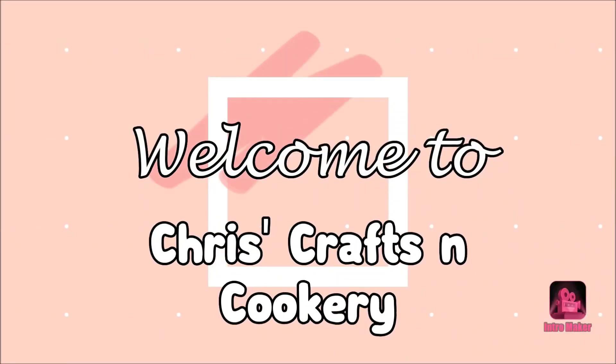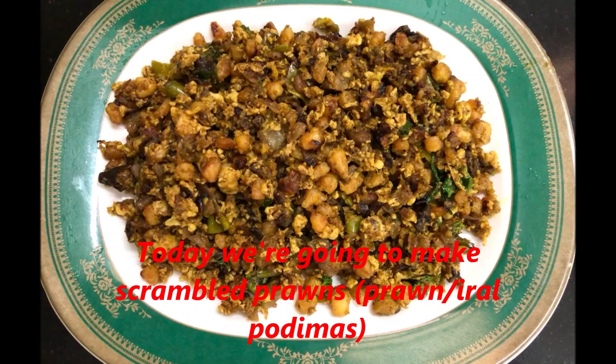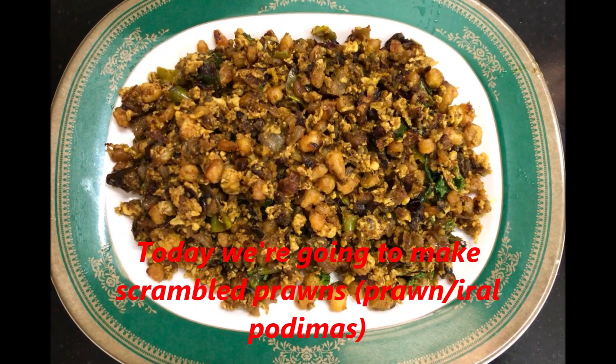Hi friends, welcome to C3 Triss Traps and Cookery. I am Chris. In my channel, I am going to show you a great recipe. What is it?